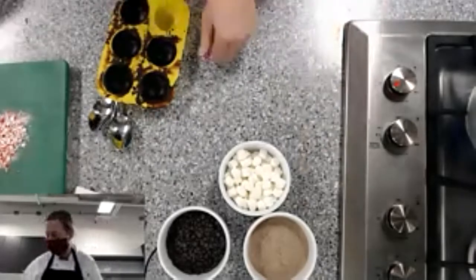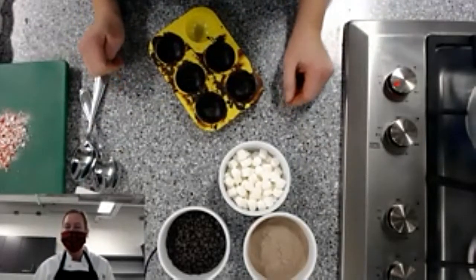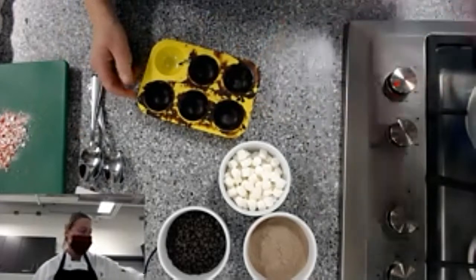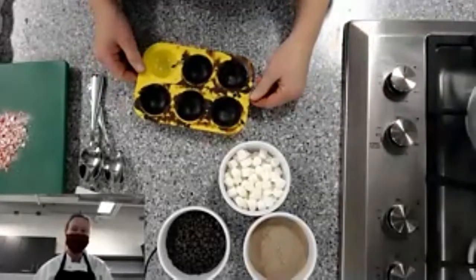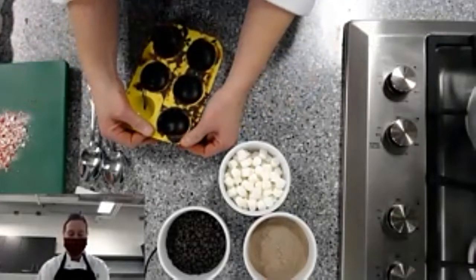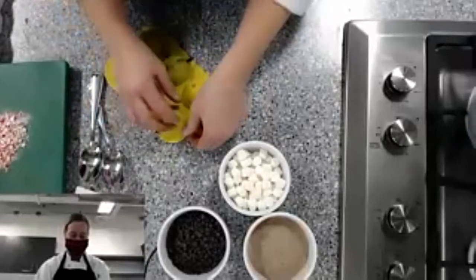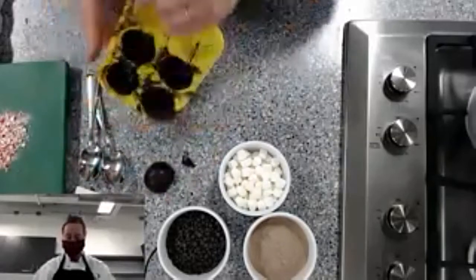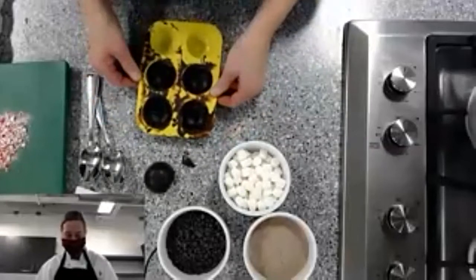Someone asked if you could put a liquid inside the ball — I have seen that online. I think you can, but you'd have to use them right away. Okay, with the silicone molds I had a little breakage on one — that's okay, I had an extra.